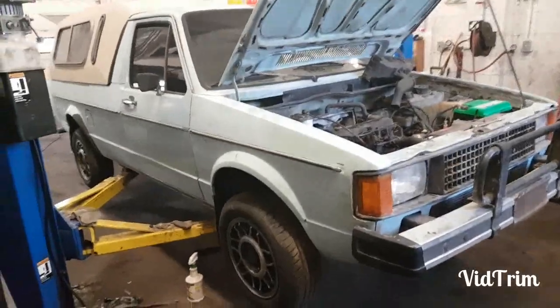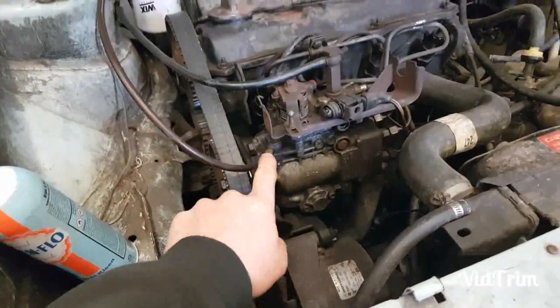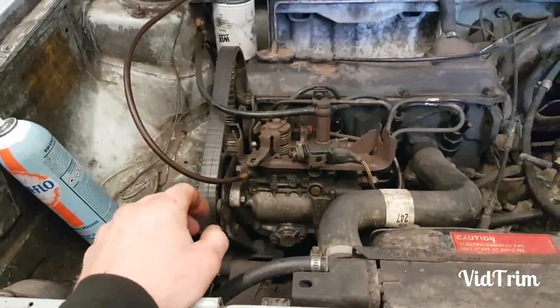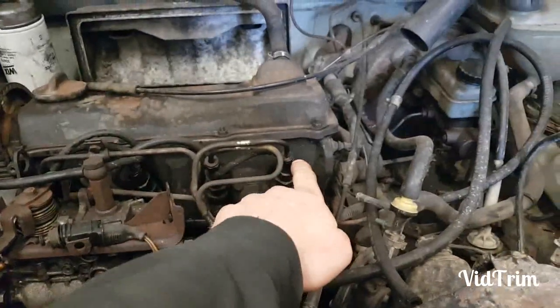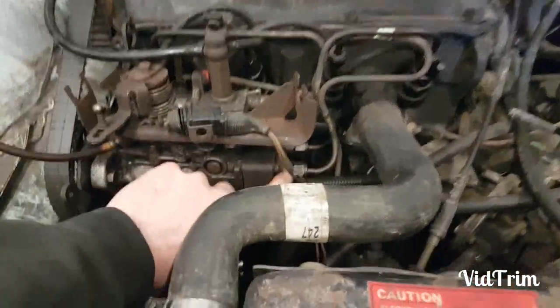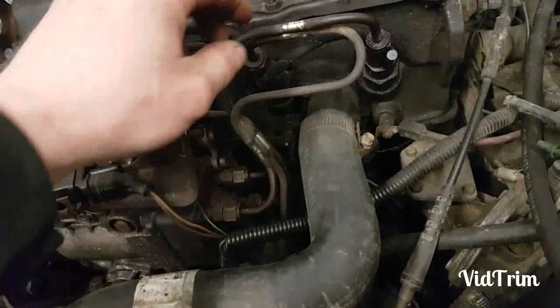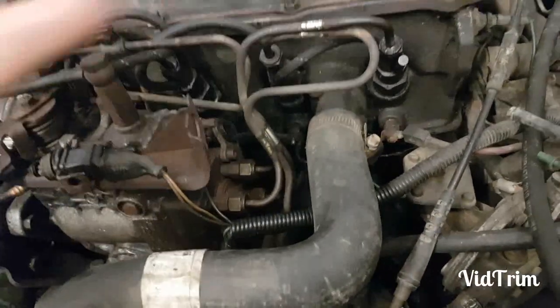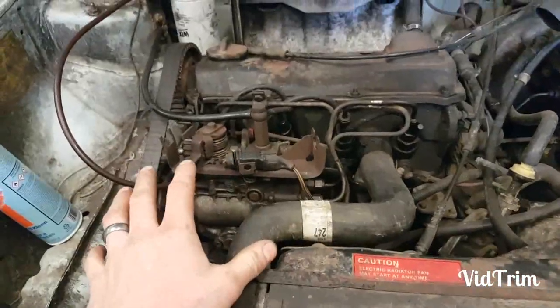Just a little update on this project — we got another pump from one of our customers and this one had sat for eight years. It does work and run, but it's only working on three cylinders. This is damp, damp, damp, and then this is dry. I even tried changing out that thing right there, thought maybe that was restricting it, but unfortunately this number three injector just won't run.